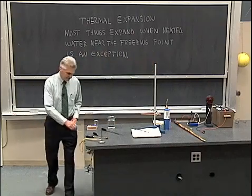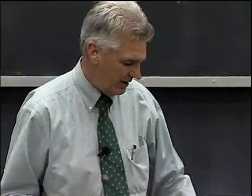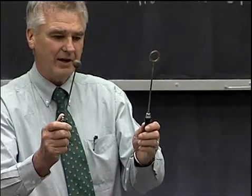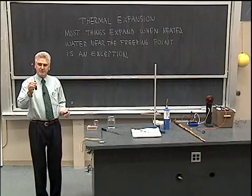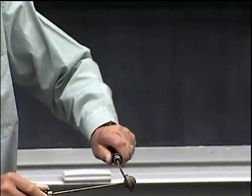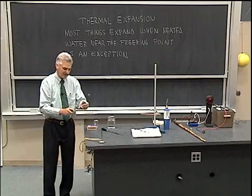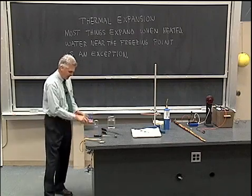For example, here I have a brass ball on the end of a rod, and here I have a brass ring on the end of another equivalent rod. I'm going to heat up this ball first of all. Note that the ball just barely fits through the ring. So let's heat up the ball and see what happens.